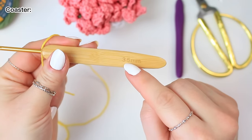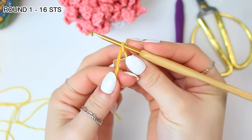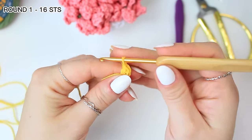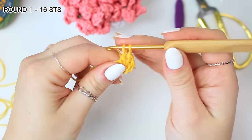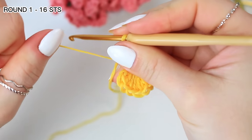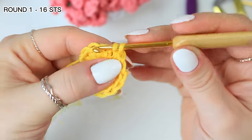First I'm going to be using the 3.5 millimeters hook and I'm going to be starting with the yellow shade. Work a magic ring, chain two which is not going to count as a stitch, and then work 16 double crochets around the ring. Once you have the 16 double crochets, close the ring by pulling the end. Now go into that very first double crochet right after the chain two, pull up a loop and then slip stitch.